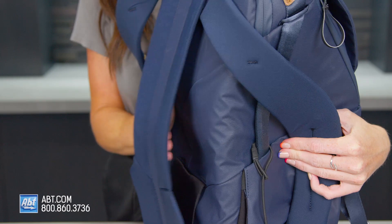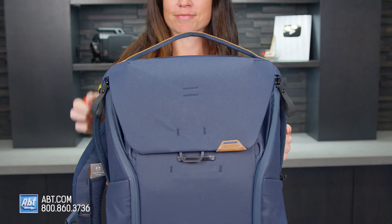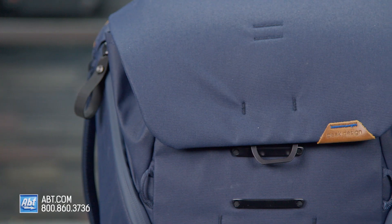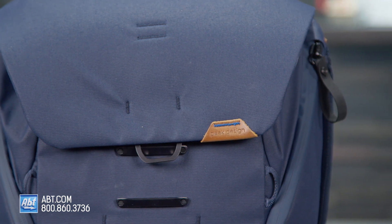It's also very travel friendly with its luggage pass-through here, which allows you to carry it on top of a roller bag, and there are three padded grab handles that allow you to carry it either upright or like a briefcase. Let's move on to the inside. This thing is chock full of pockets. It's a backpack for the everyday person, but also really great if you're a photographer and have photo gear you want to carry around with you.